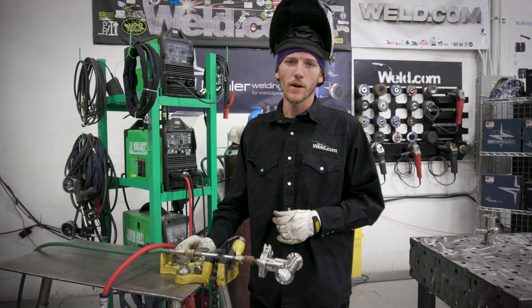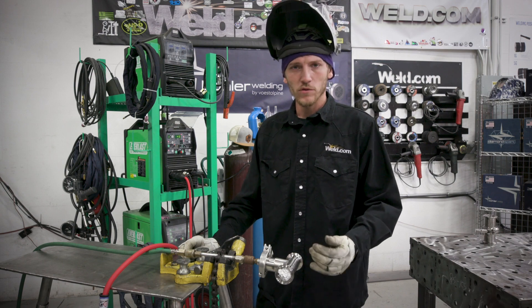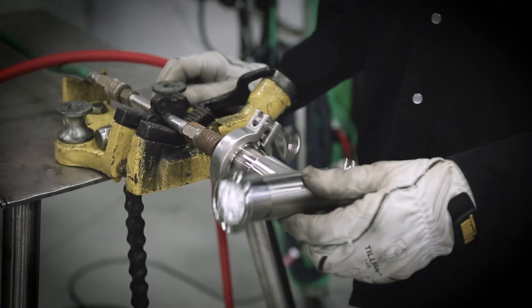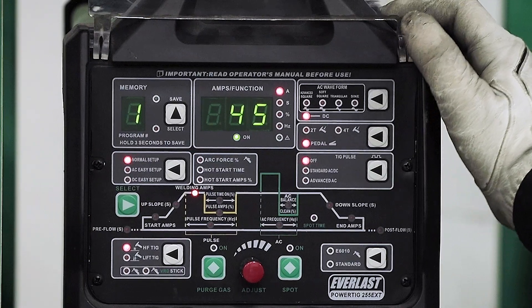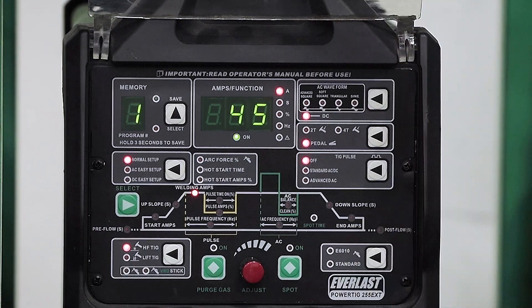Alright, we got all our ferrules tacked on our tee here, got the purge already going flowing about 20 CFH. We've had a lot of requests with the aluminum foil, so we're going to go ahead and put that to the test here today. We're going to utilize the Everlast Power TIG 255 EXT.